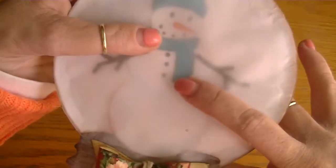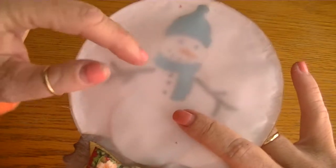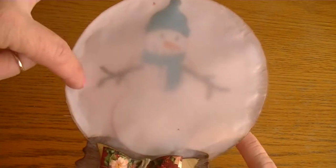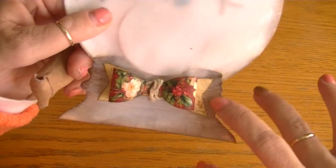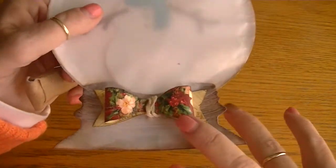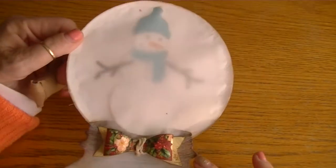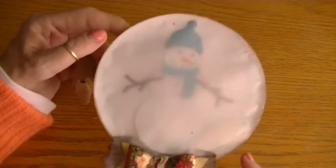Too bad because that snowman came out really cute — they're all inside that globe. Then I took my vellum, cut it the same size, and adhered it with glossy accents all around the edge. I adhered the vellum on the front side of my base, then added my little bow and some twine around the middle. And that was my little snow globe — but I was disappointed because you can't see through it.